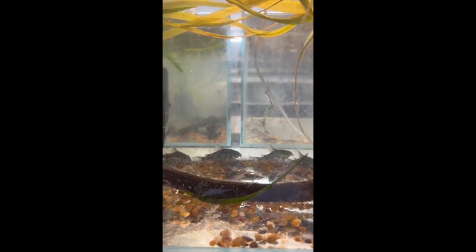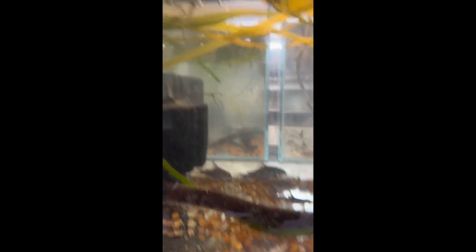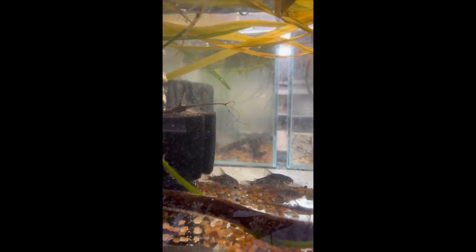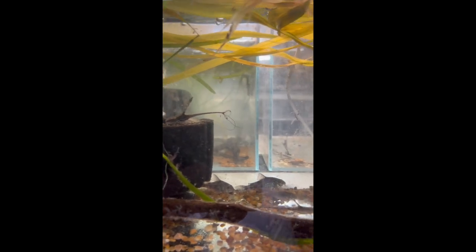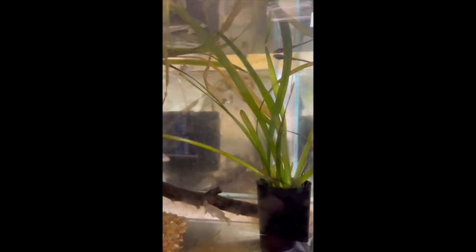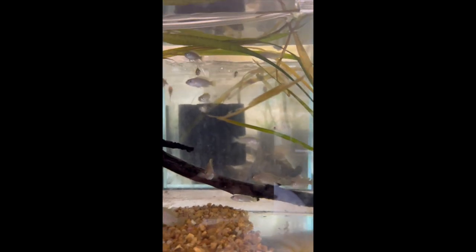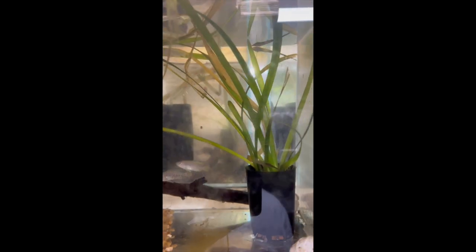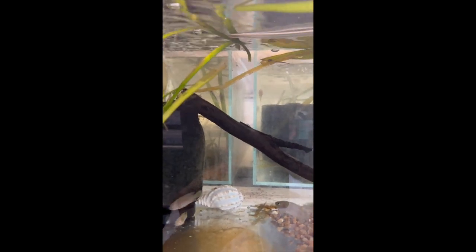Along here you can see our peppered corydoras with some small bronze corydoras and whiptail catfish as well — the whiptails are very good at keeping algae down to a minimum on the glass. In this next tank the multifasciatus are breeding quite well; they'll be moving into their own three-foot tank shortly once we finish conditioning it.